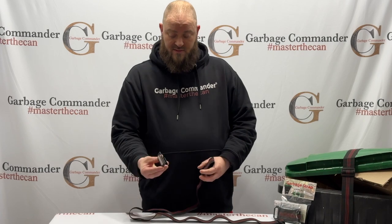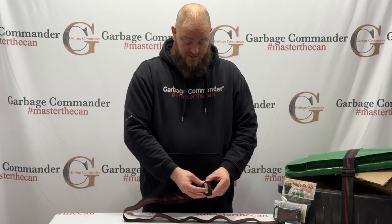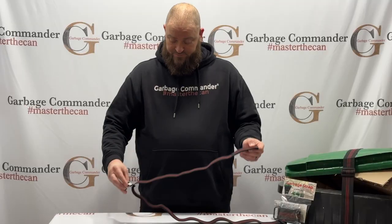First we're going to take our hook, slide it through the loop end, like so.